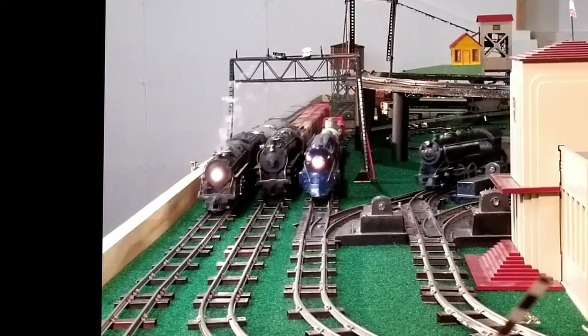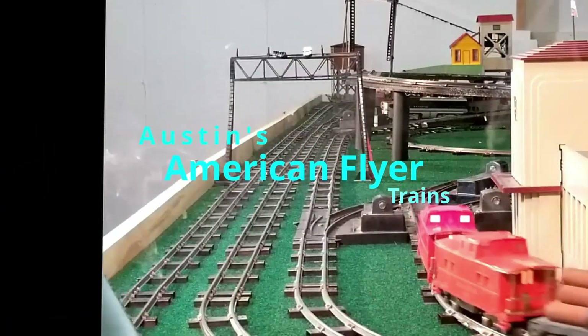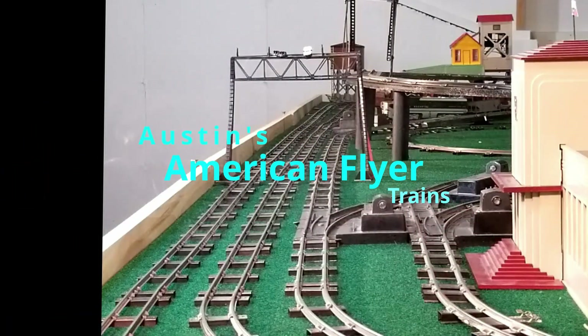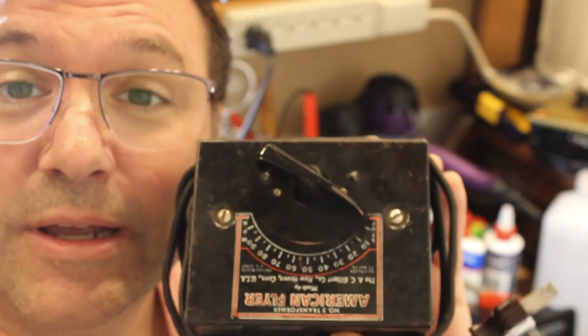Hello again and welcome back to Austin's American Flyer, where today we consider some transformative methods on reviving a power source, also known as a transformer, today on Austin's American Flyer video.